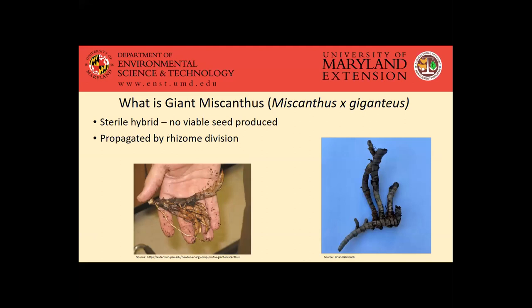given that it's a sterile hybrid. So it's a triploid species, meaning it basically has an extra set of chromosomes. The seed that's produced actually isn't viable, so it can't actually be propagated by seeds. That's kind of a drawback when it comes to getting it established, but it's good from an invasive management perspective or managing the spread. So it's generally propagated by rhizome division. These are some pictures here of the rhizomes — the first one on the left has some shoots coming off, and the right one is kind of dried out with a woody structure.